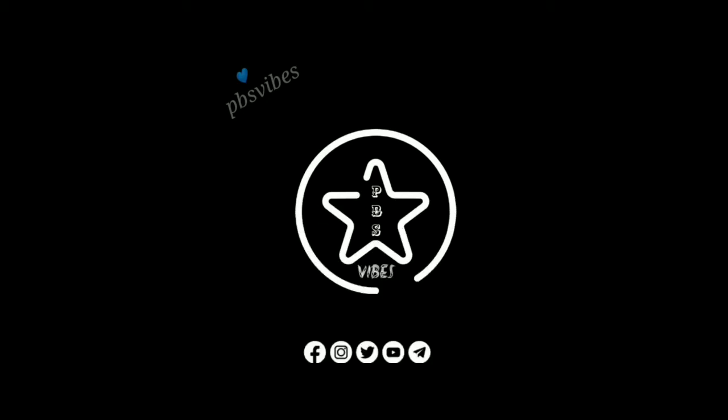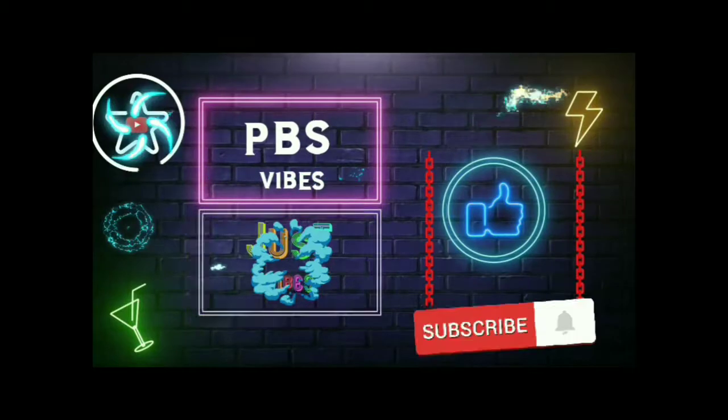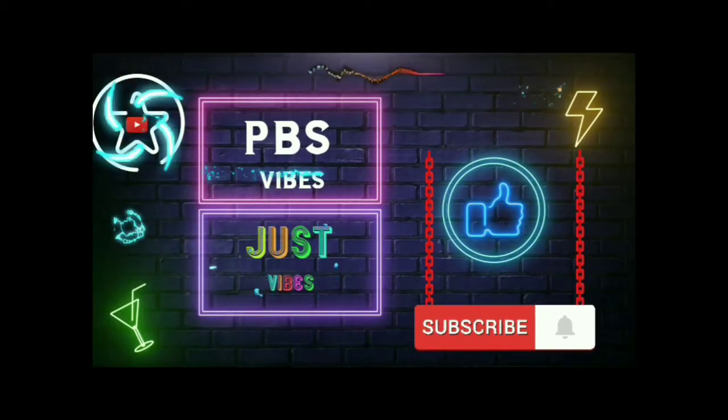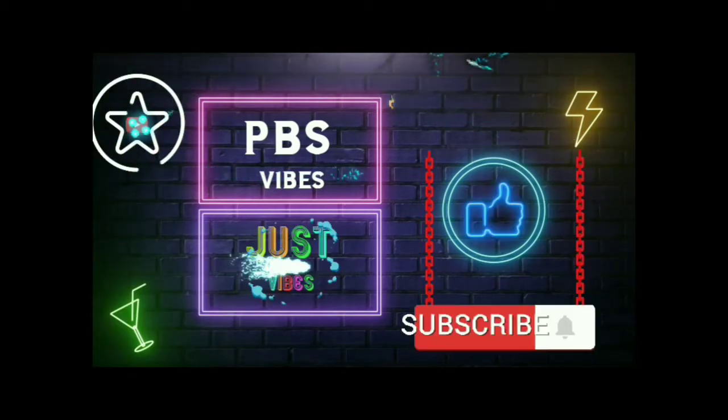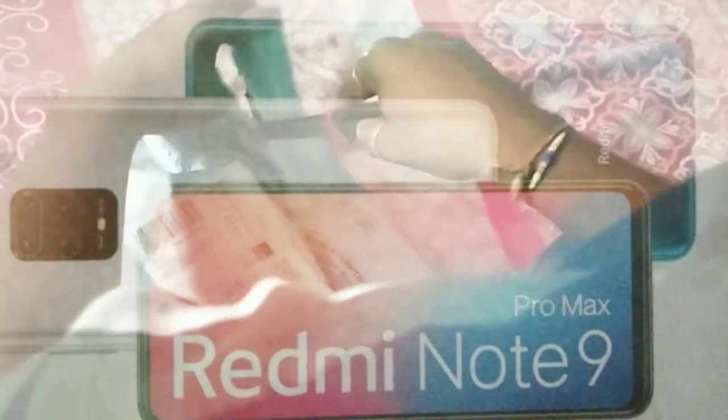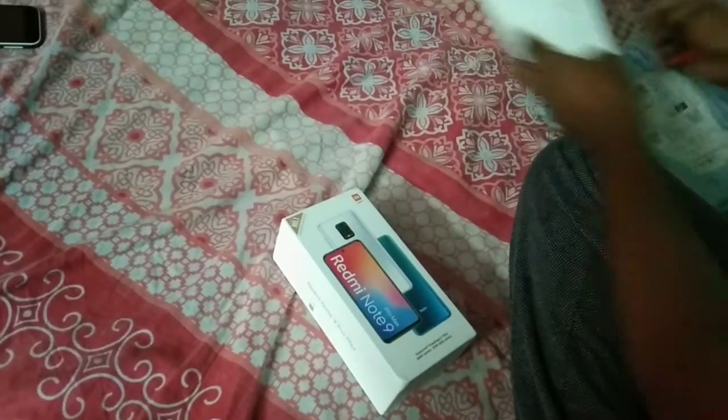Hey guys, hi! Thanks for visiting our channel at PBS Vibes. Welcome to unboxing of the Redmi Note 9 Pro Max from Xiaomi. The purchase was made from Amazon — payment bill prepared, okay.